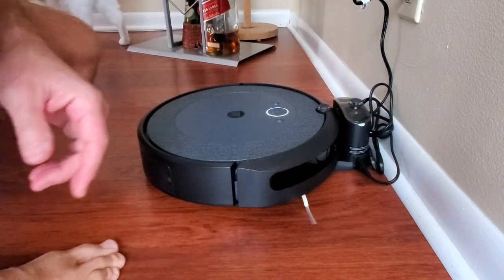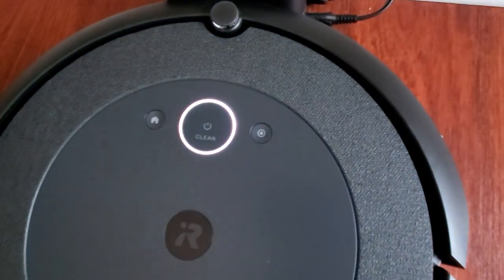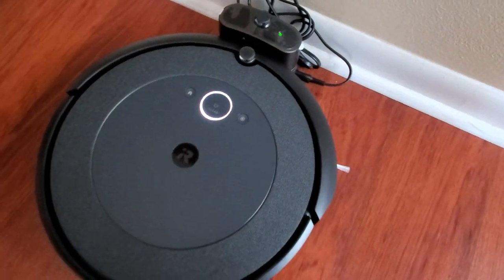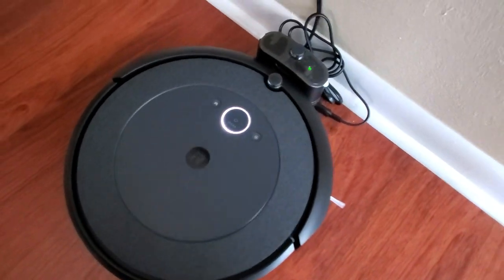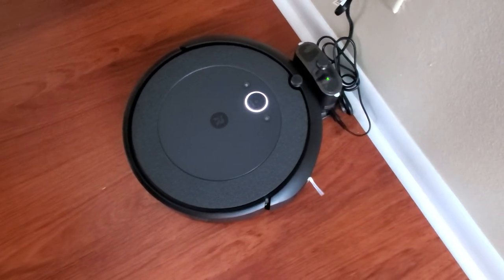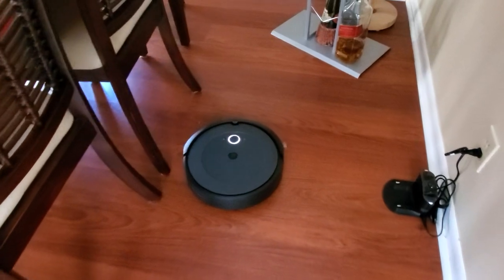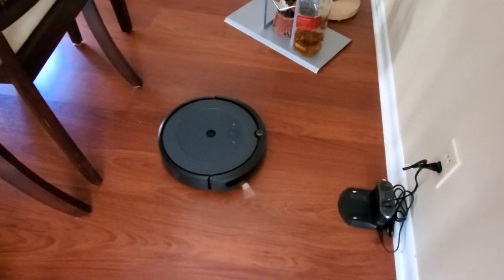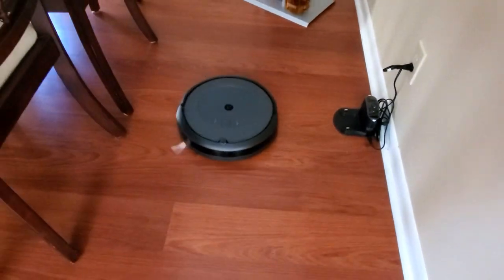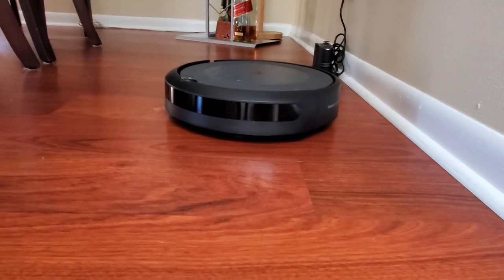According to the instructions, we need to connect the base to the outlet and put the Roomba on the base. Now we can see the clean button is highlighted. I've just installed the iRobot Home app and I'm going to run it, then let you know how everything works. I'm doing a couple of tests — for the first time I'll run it for 15 minutes and see how it performs. The brushes should get everything from the sides.